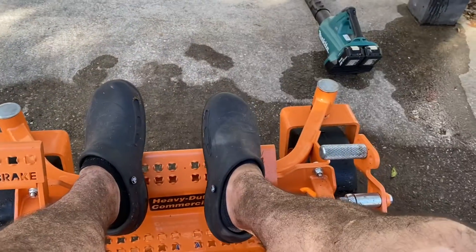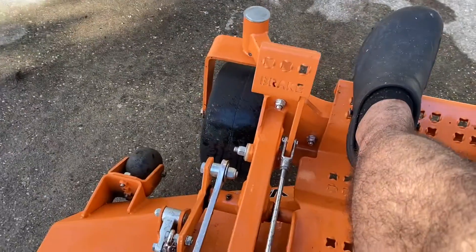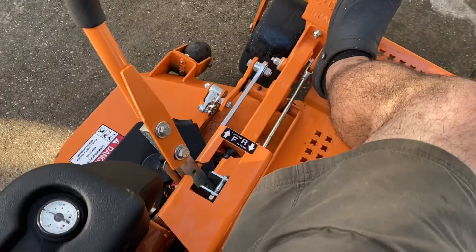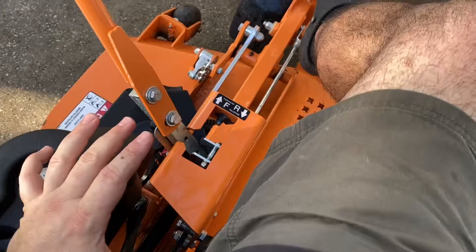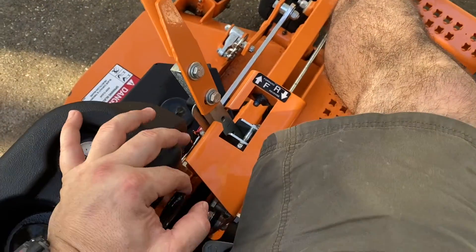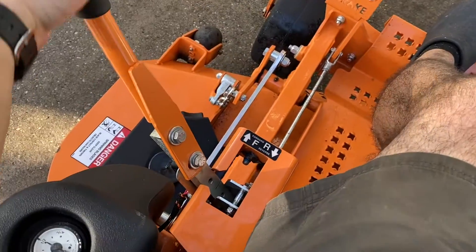I feel like the body on this could be a little bit longer — they could figure out how to get your seat back a little bit more. The parking brake is here. To undo it, you just push like that and then the lever will release and you're ready to mow. To set it, just push it, pull back, let go of the pedal, and the handle neutrals here.